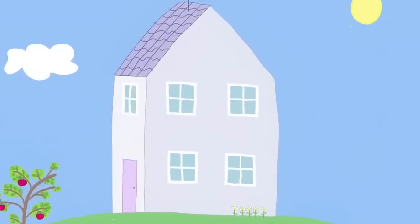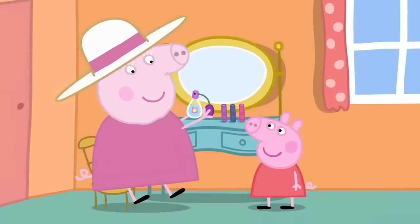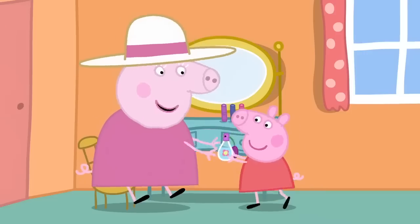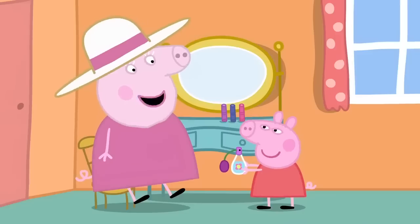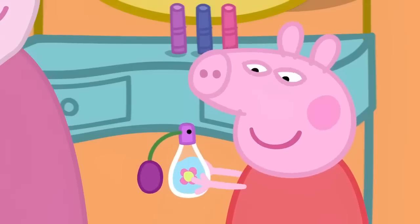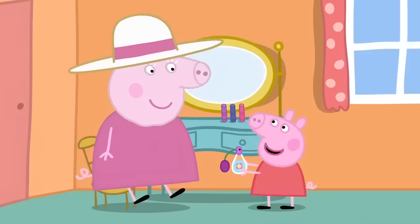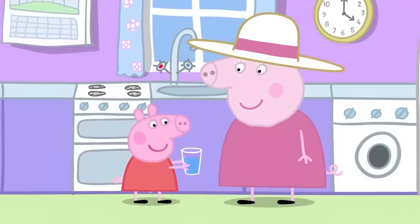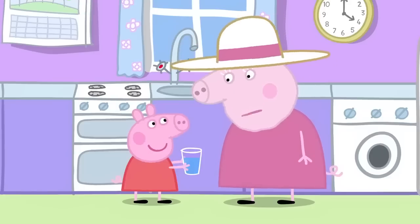Perfume! Peppa and George are visiting Granny and Grandpa's house. Peppa is watching Granny Pig at her dressing table. You smell nice, Granny. Thank you, Peppa. It's my Perfume de Lavender. It smells like your garden. That's because perfume is made of flowers. I've got a very good idea. First, I need some water. Now I'm going to put flowers in it and make perfume. But only pick flowers from the grass, not from the flower bed.